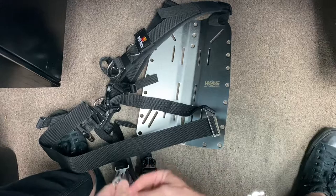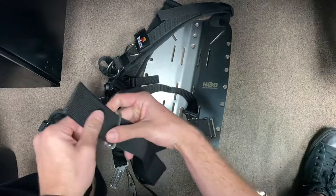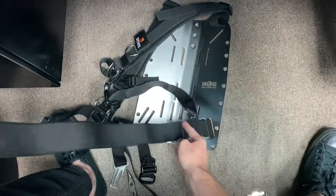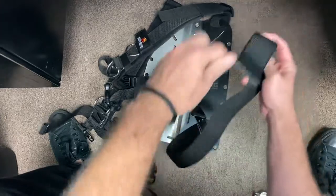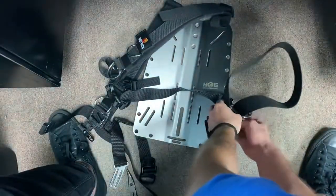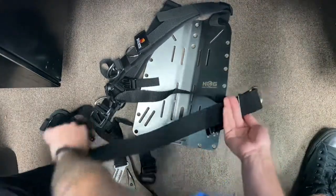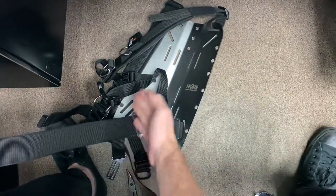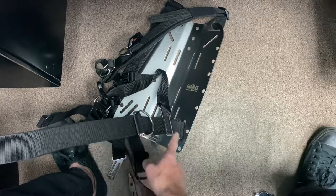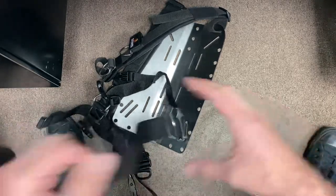Now I can go ahead and do the D-ring by passing through the tri-glide and passing through the other side. I want this to be right in the midline of my body, so you may have to move it a hair forward or a hair back - pretty easy to adjust.